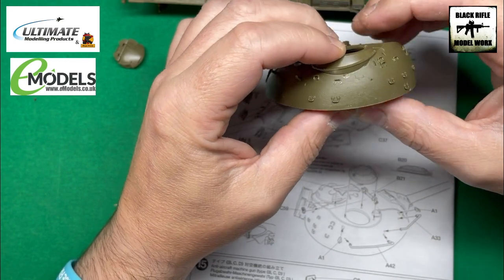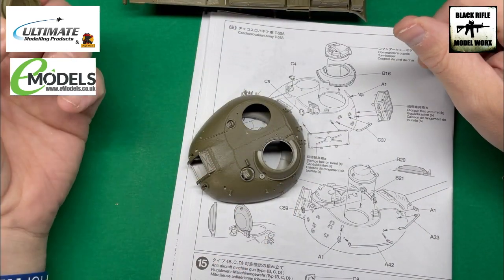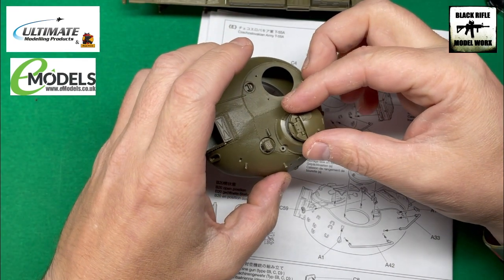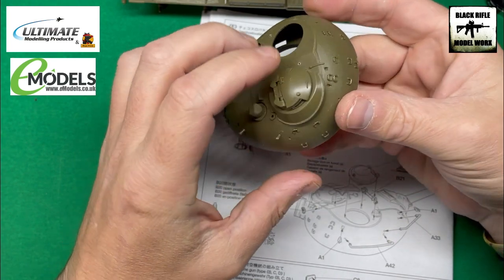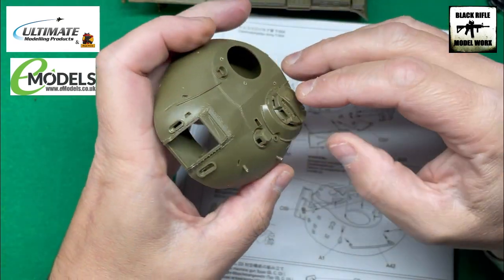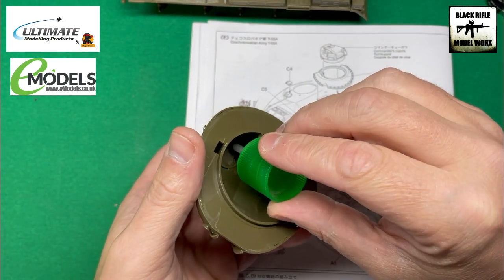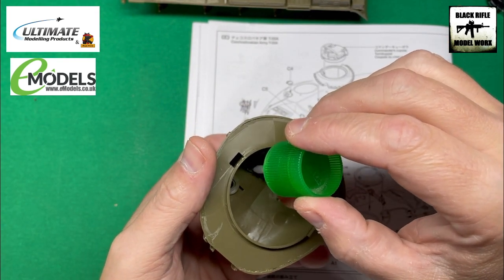That's exactly where we want it. For the commander's cupola, make sure your vision ports are facing towards the front. There are some locator marks and it just pushes into place — nice and flat and central, doesn't move. We can add a bit of extra thin on the inside just to hold that in position.